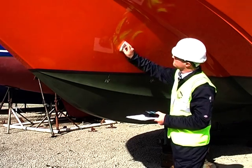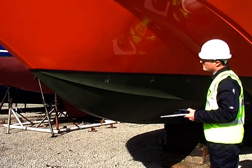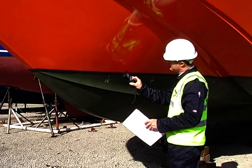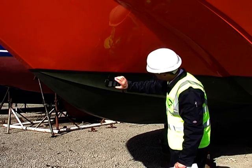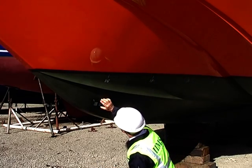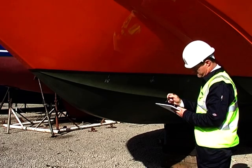Before taking any readings, always wipe the hull topsides to ensure there's no salt residue present on the hull. Using range 2 on the Tramex and reading off the comparative scale, we're interested in the comparison between the topsides and the hull below the waterline. Of course, it's also possible to get high moisture levels and even blisters in the topsides, but this is not particularly common.